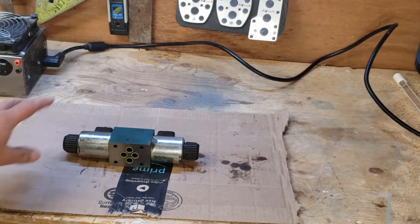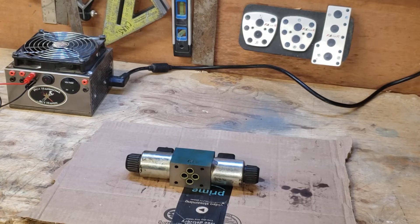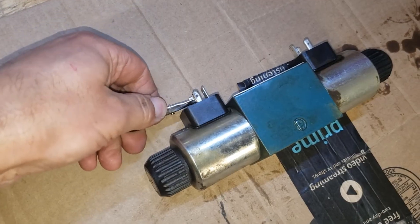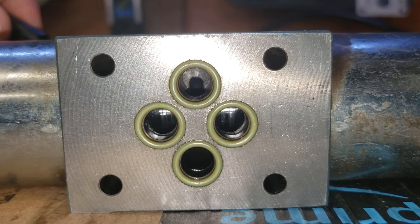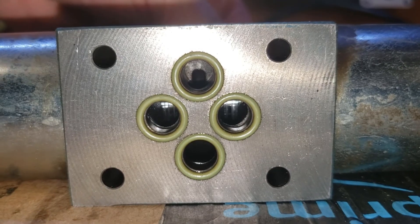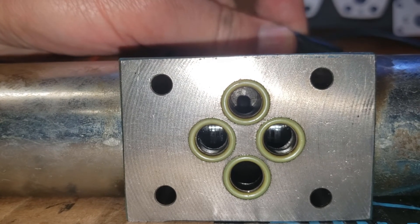These are 24-volt coils, but they will actually run at 12 volts. I've got our trusty power supply here, so I'm going to turn that on and actually activate the coils to see if they work. I'll put the positive on one of the posts. I'll set the camera up so you can see that little shaft inside — as I power that coil, you can see that valve move. We'll try the other one. Perfect.